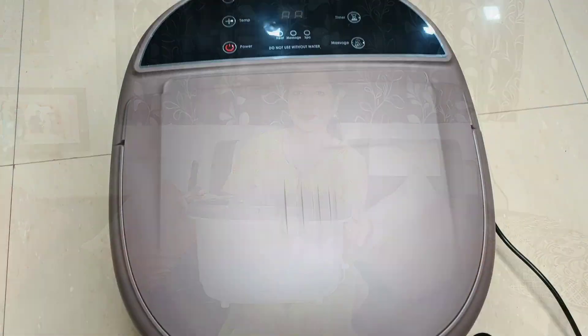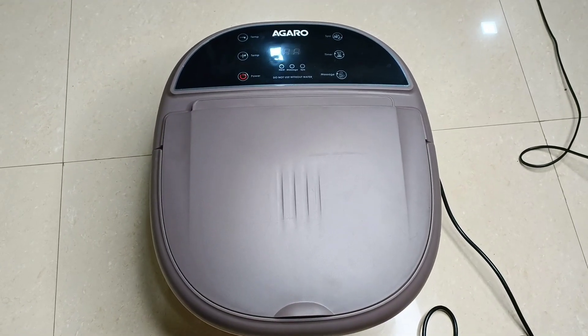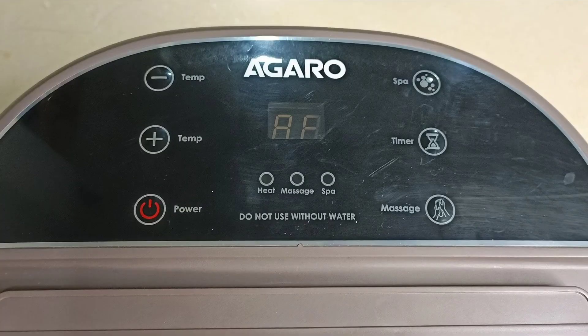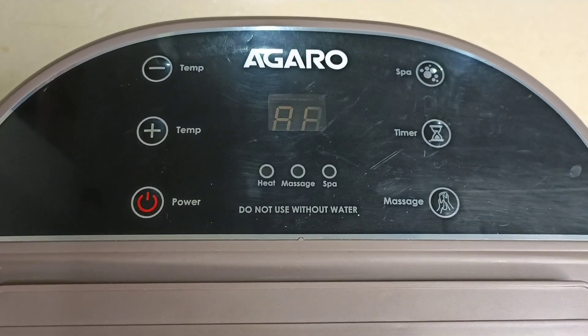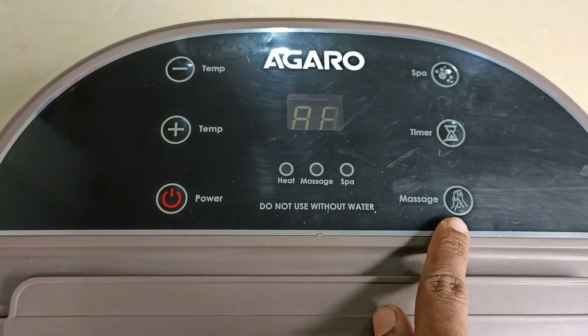This one is a bucket. This one is a bucket which is used to use. This is a control panel. This is a power button. This is a massage mode.